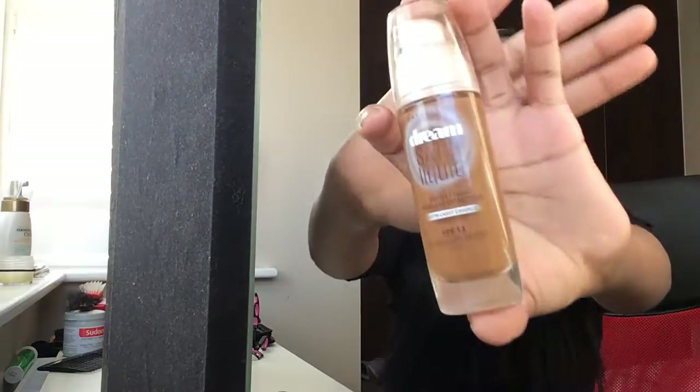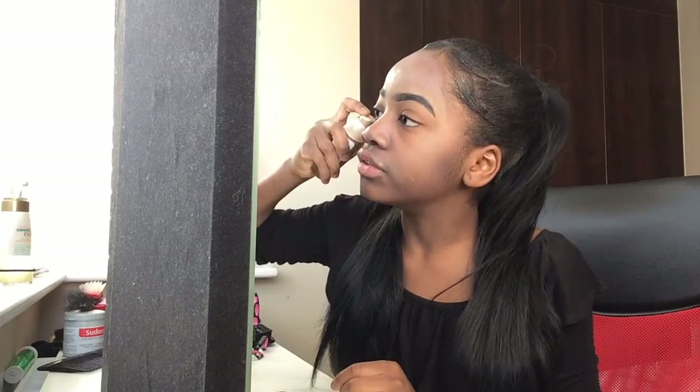Okay, so now all of that is blended in. Next I'm going to grab my Maybelline Certain Liquid Foundation in FPF 13 Sunderwood Beige, and I'm just going to put a few dots of this on my skin.